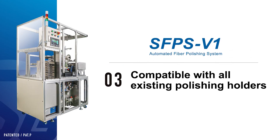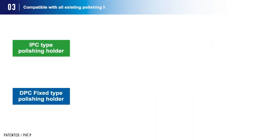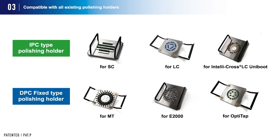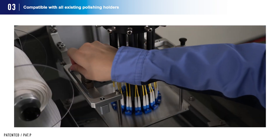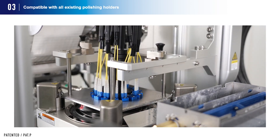The system is compatible with all existing polishing holders. Most of the IPC type and fixed type polishing holders in the 4-point post system that have been sold by Seiko Geek Ken for many years can be used. Since the polishing pressure can be adjusted on the FA polishing machine, it can be used for various types of polishing, especially with the fixed type polishing holders.